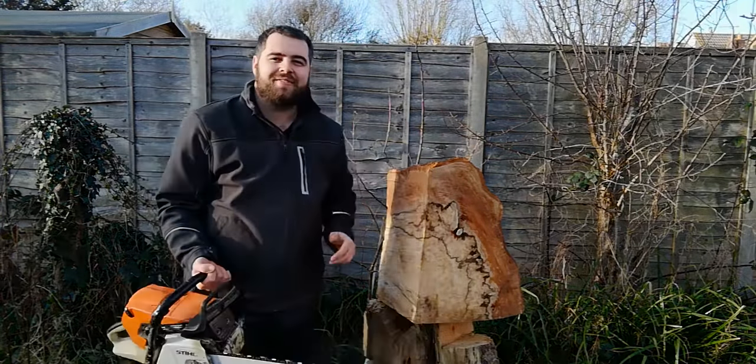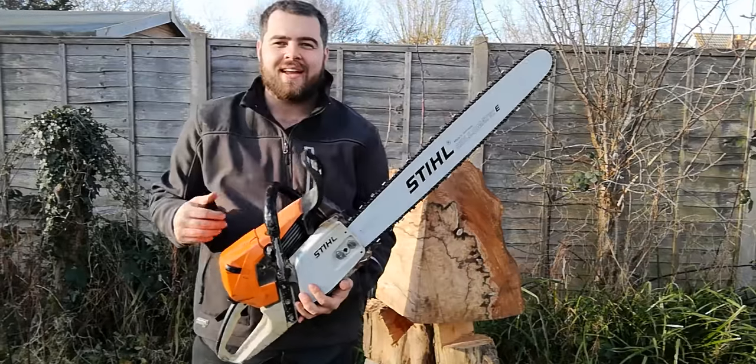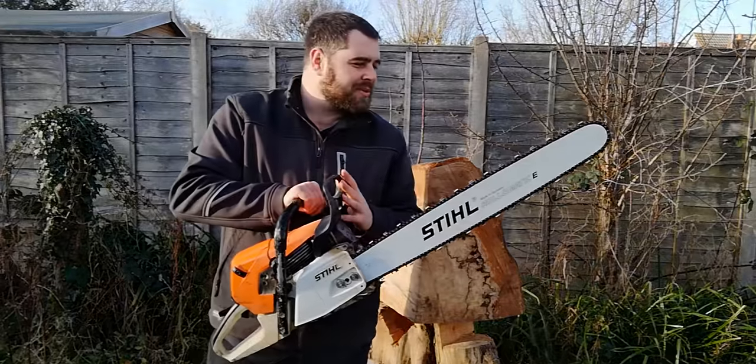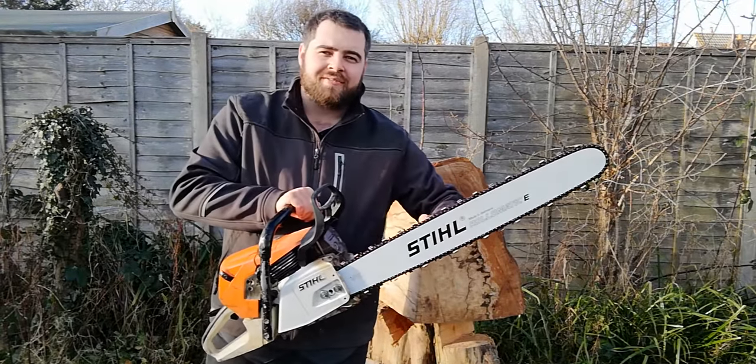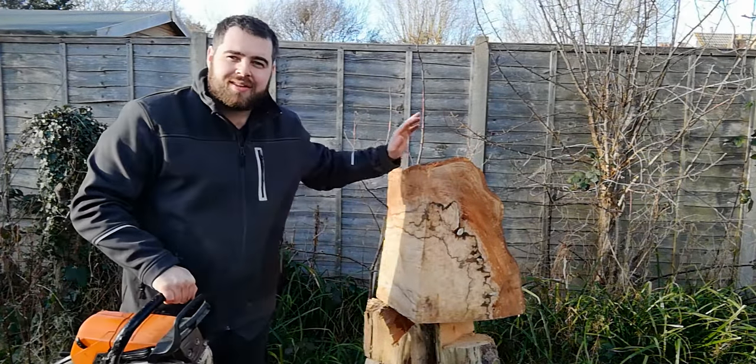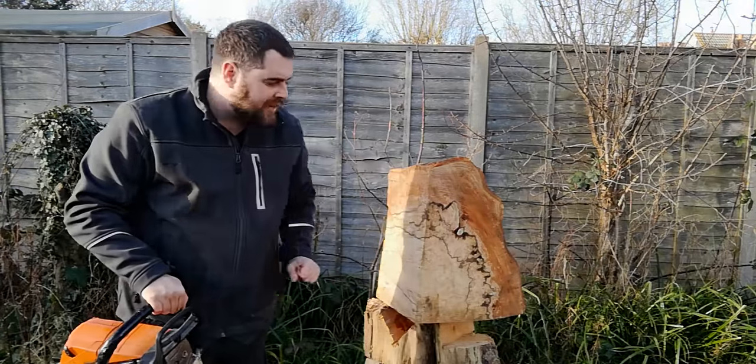To tackle this beast I've got my Stihl MS441 and I've fitted a brand new 25-inch bar — the longest this saw takes. I've got a ripping chain fitted rather than a crosscutting chain, because we're going to be cutting in the direction of the grain, so this should help it flow through nice and easily.